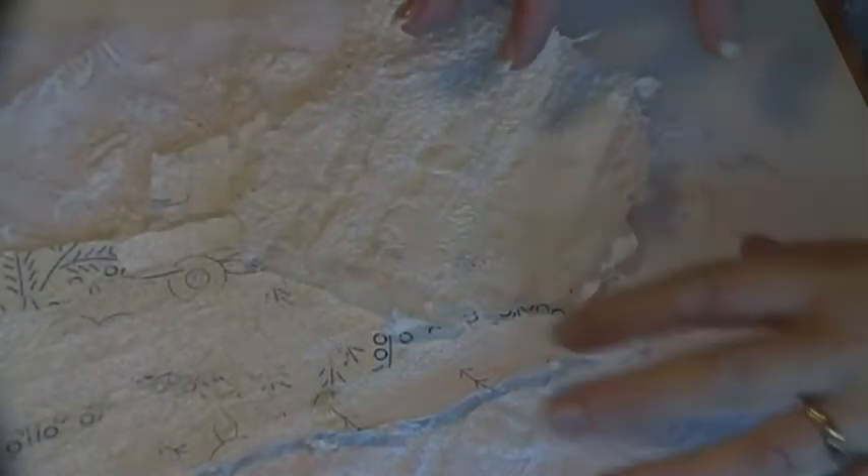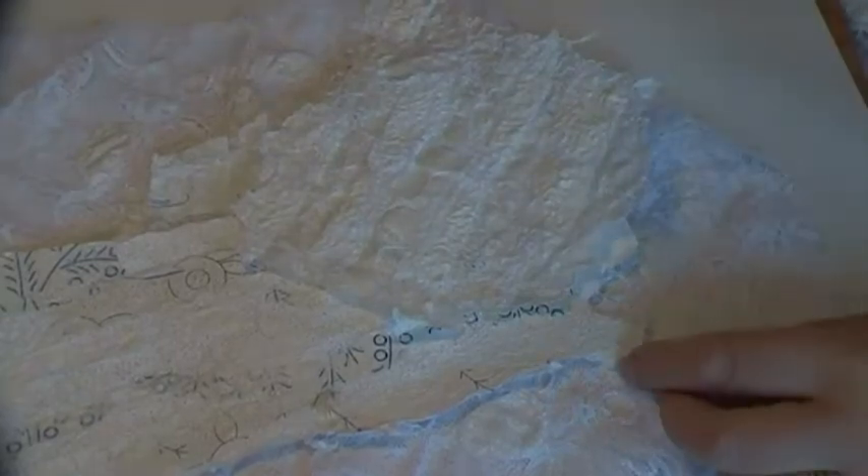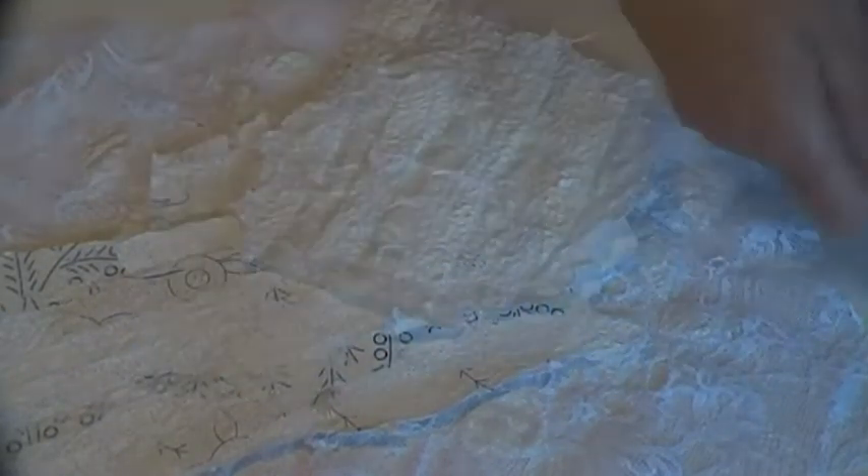I thought I'd make you a little video of these because even though I've got the pictures on the blog today, probably to you they just all look the same. You probably think, oh she's wheeling out that same bit of paper again and just taking a picture of it with something else to make it look different, but I'm not.